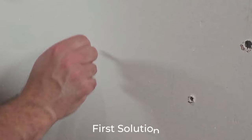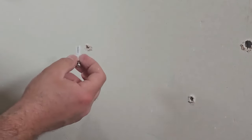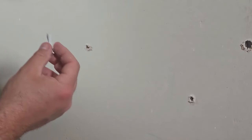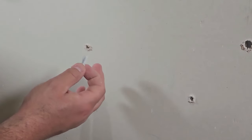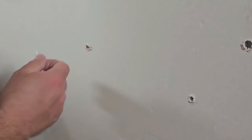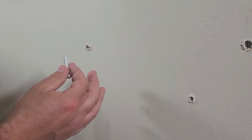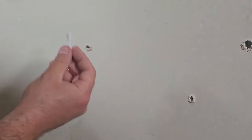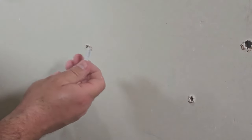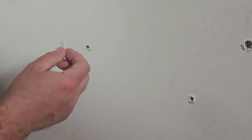The first solution is to simply add a little bit of drywall mud or spackle to your drywall anchor. You don't have to use one of those two products — I've seen people use foam or spray foam — but I don't think this is the quickest solution, and by far it's not the best solution. It's not quick because you do have to wait for whatever you're putting in the hole to dry.